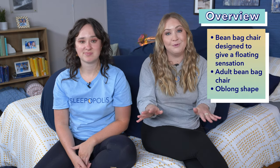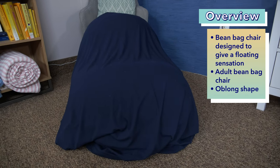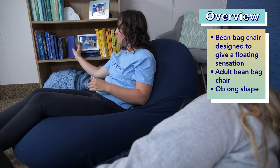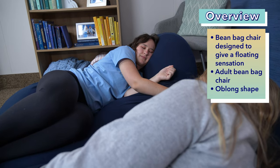Let's start with a quick overview of what exactly a Moon Pod is. To put it simply, it's basically a beanbag chair, but it's not your average beanbag chair. The Moon Pod is specifically designed to give you more of a floating sensation, to be used in multiple different positions, and to be much lighter and easier to move around. The company even calls them adult beanbags.